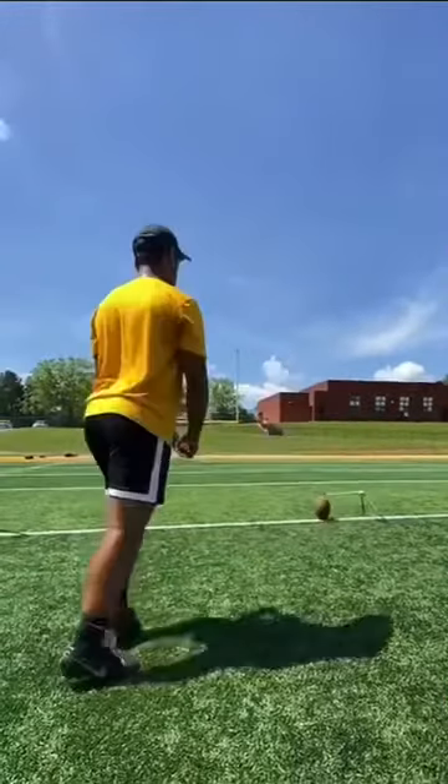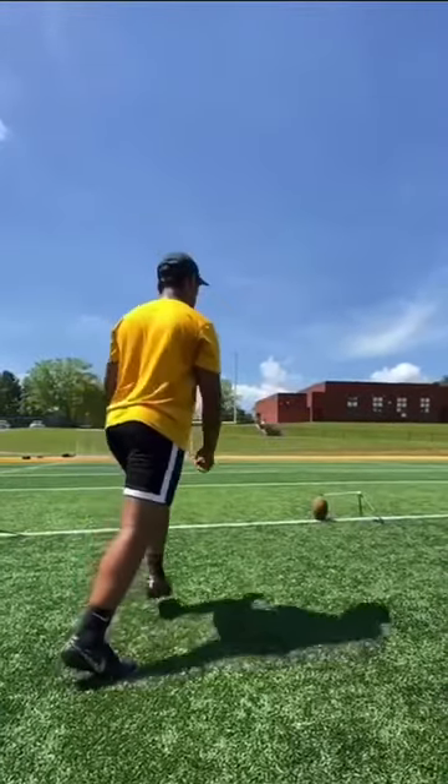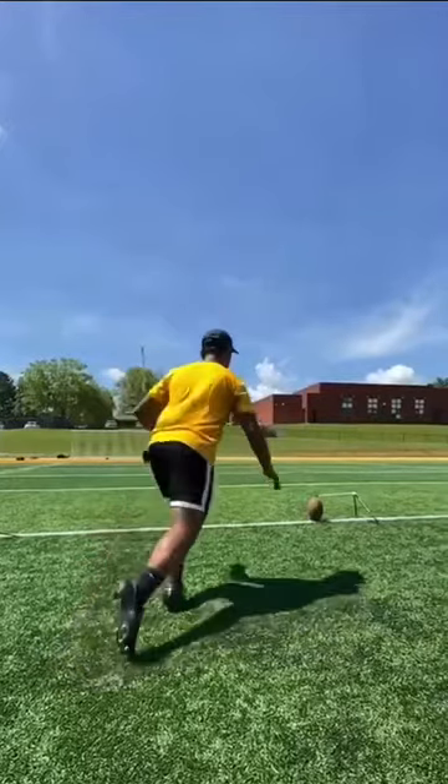Okay, so as you can see, his start and everything is not terrible. His stutter step's a little bit too long, as you can see. Also, you can see that it's pointed outwards — his toes pointed outwards a little bit. Smallest things can make the biggest changes.